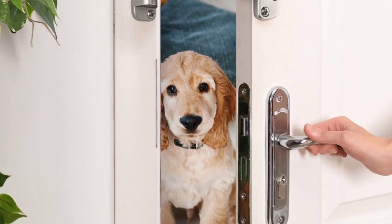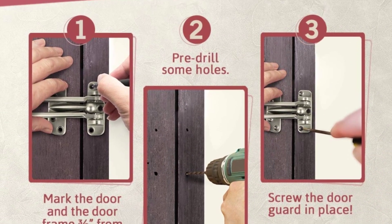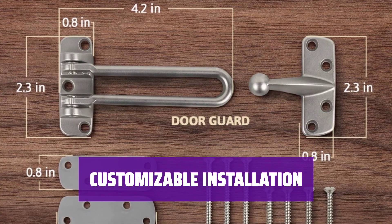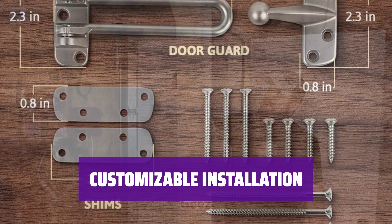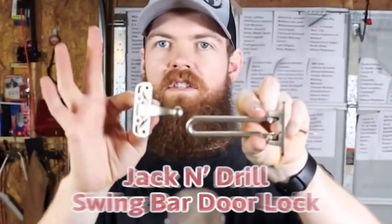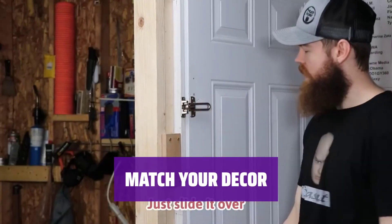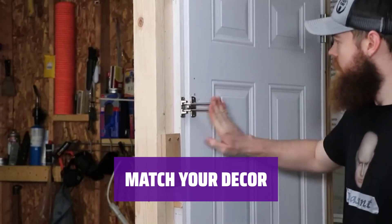Looking for a supplemental lock to increase security? This latch is perfect for those times when you want to chat with someone outside without fully opening the door. Our favorite feature is the variety of screws and shims included, allowing you to customize the installation to fit your specific door perfectly. With a distressed bronze option and other colors available, it's easy to match the latch to your existing decor seamlessly.